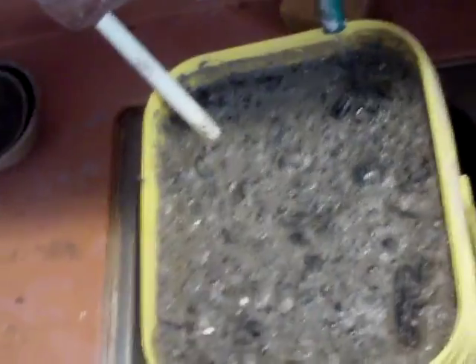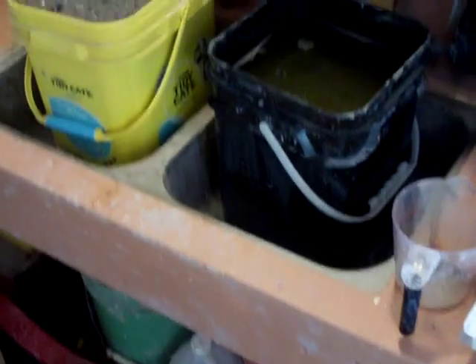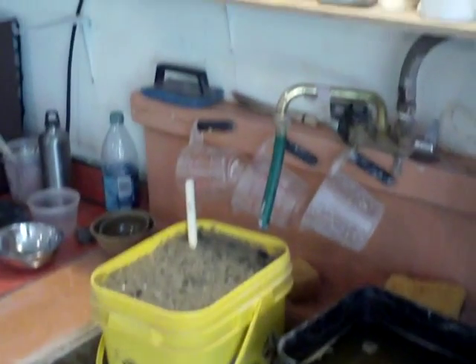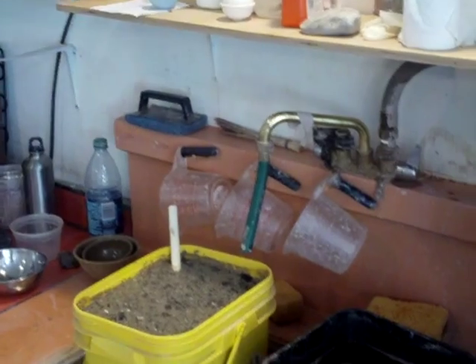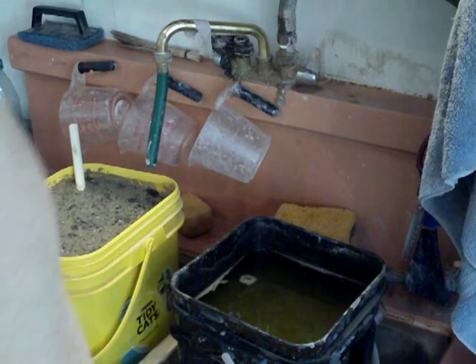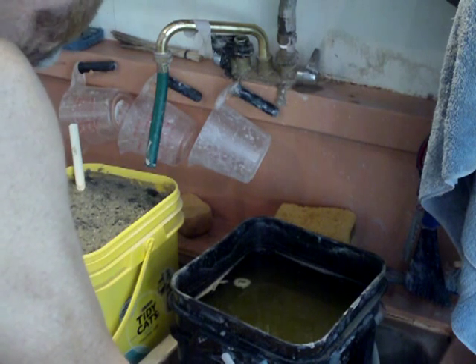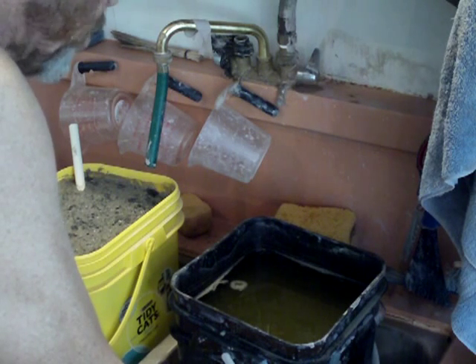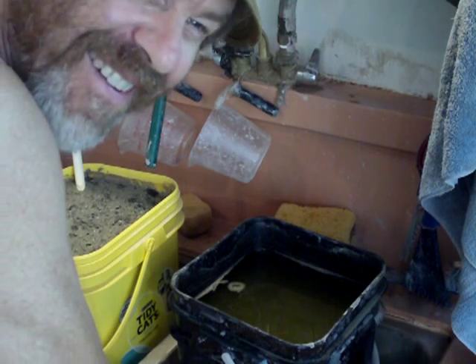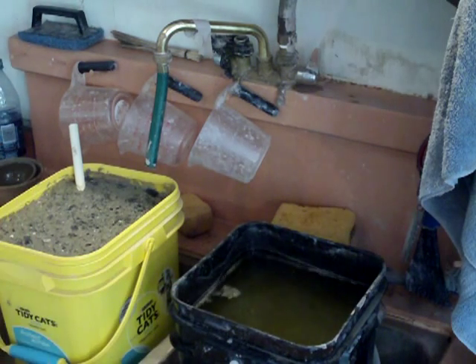These are wood ashes out of my fireplace. And I know someone is going to ask me — what kind of wood is it, Simon? What kind of wood ash? Well, in this case, it's just wood from the forest. I don't actually know exactly what it is. It's wood I found. It's a mixture. Not very helpful, Simon. No, probably not. Sorry about that.